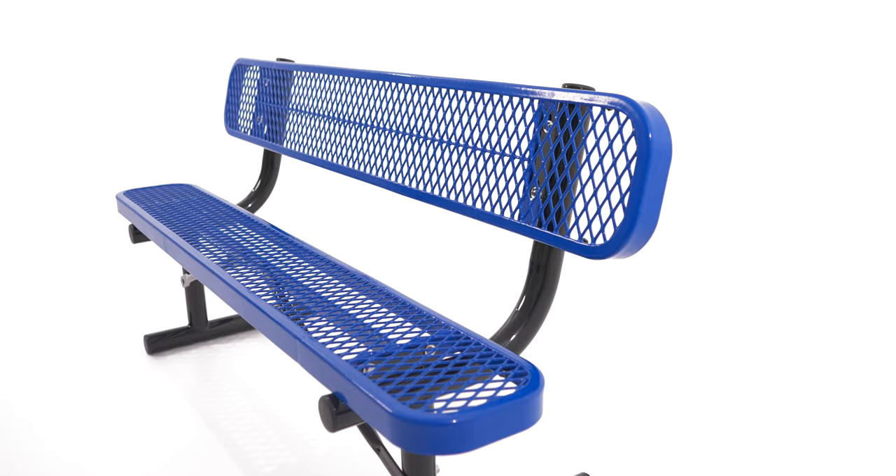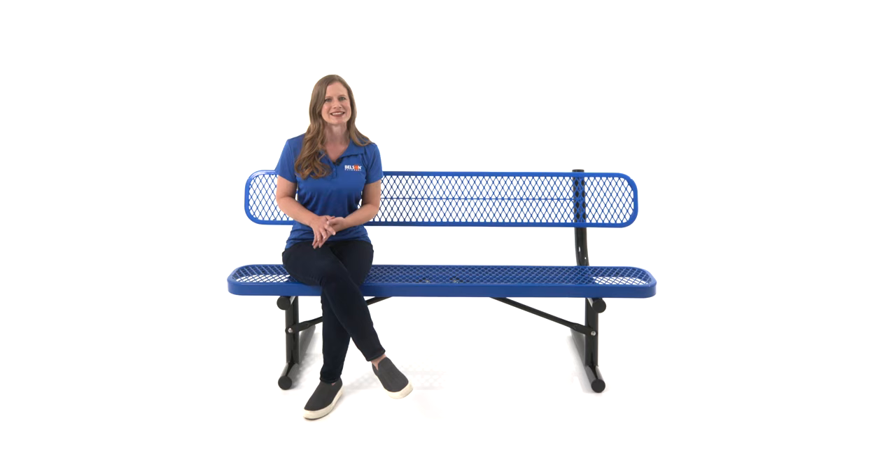It's available in six or eight foot lengths and, as always, comes with stainless steel hardware. Contact us today to learn more about this bench and our fast shipping options.